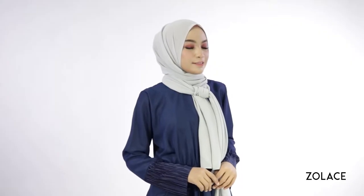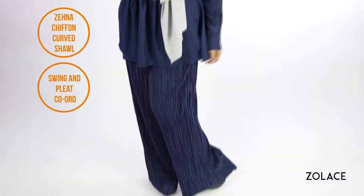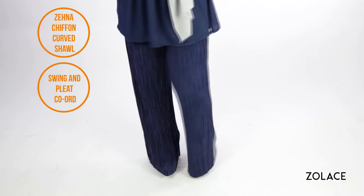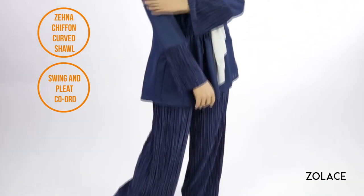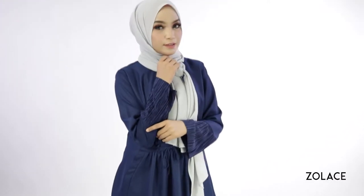For an entire outfit, we've paired it with the Swing and Pleat Coord. This fabulous piece is part of our new jumpsuit and coord category. It gives you room to breathe while still being fashionable and elegant, perfect for fuss-free mornings so you don't have to think about what to wear. And they can also be worn separately if you want to try matching it with other tops and bottoms. Make sure to check it out after this video.